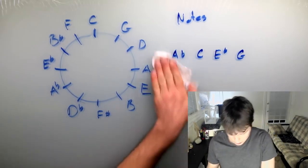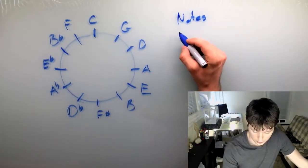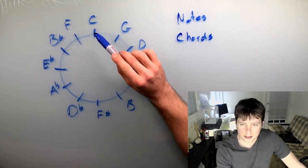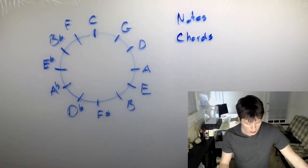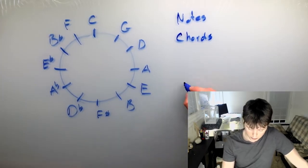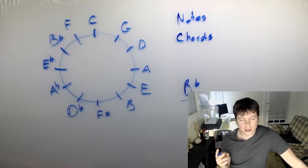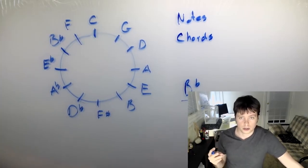Now the second way to use it — and this is kind of fundamentally different — you're not thinking of these as notes anymore. Now you're thinking of them as chords. So let's suppose that this C now represents a C major, G represents a G major, D major, A major, and so on. Let's also suppose that we're in the key of B flat, and our root chord in this key is B flat major.